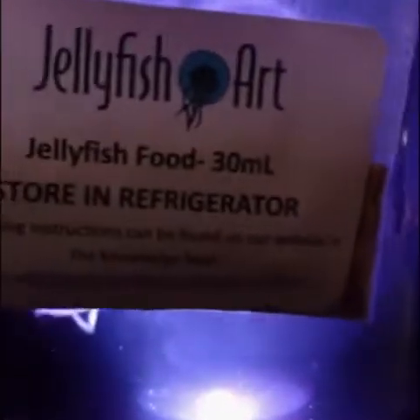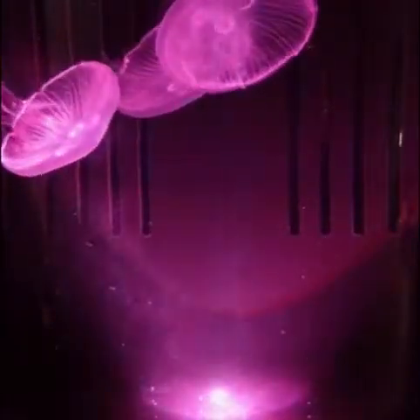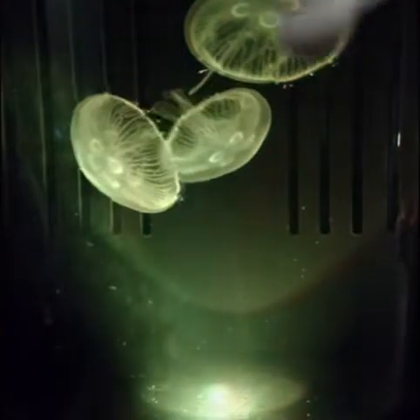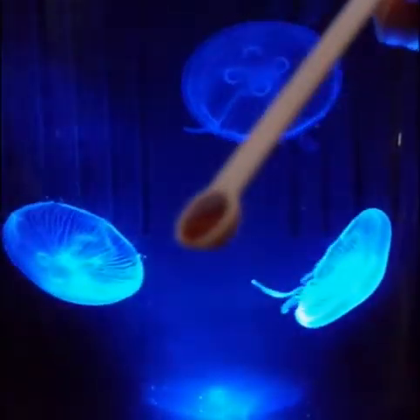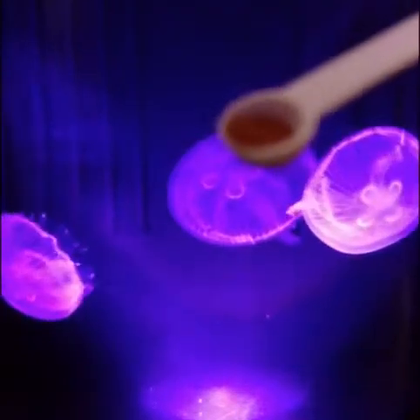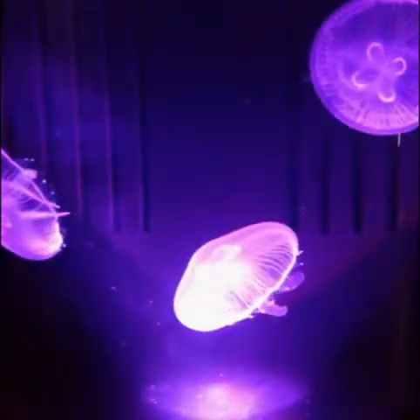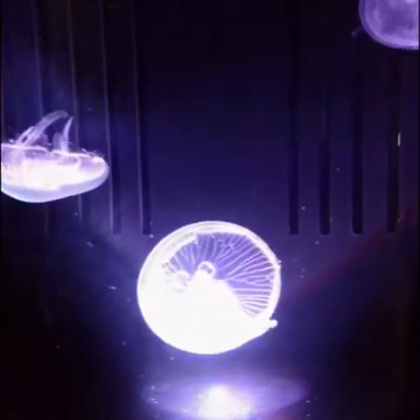Today we're going to be feeding them their jellyfish food that we picked up from the Jellyfish Art website. This came with the maintenance kit. They say give them one half level spoonful of the jellyfish food twice daily. So today this is the morning feeding — a little hard to see, but that's a half of a spoonful.